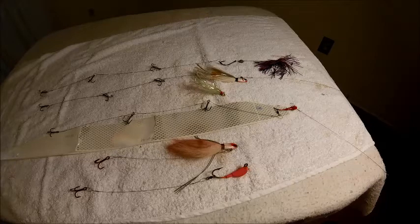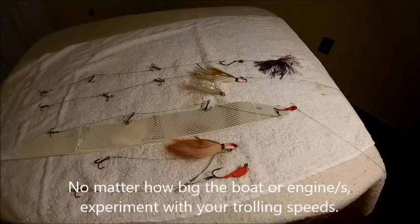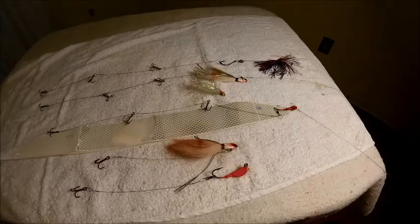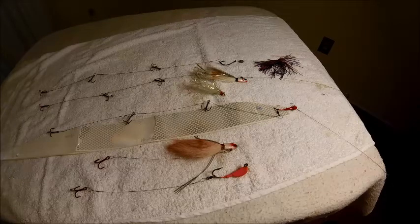Something else that's led to our success, and we found this out by accident, is we normally slow troll about one to one and a half knots faster than you normally would trolling pogies or goggle eyes. We came across this because my buddy has a 25-foot Parker with twin 150s, all the way back on the throttles with one engine moved forward just to where it's engaged. It pulls about that fast, and he didn't want to fool with sea anchors or buckets, so we just started trolling at that speed - and it has worked like magic.